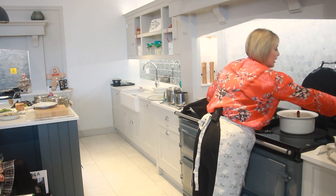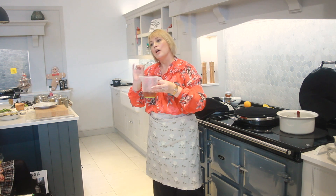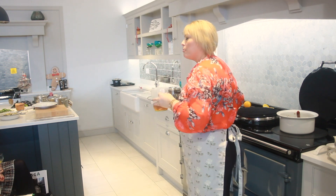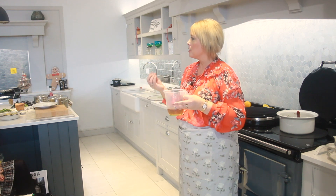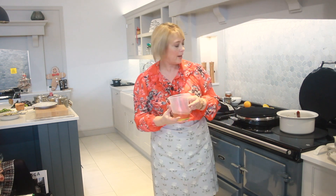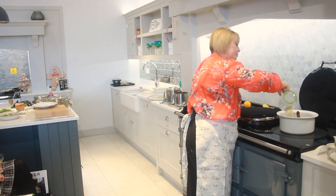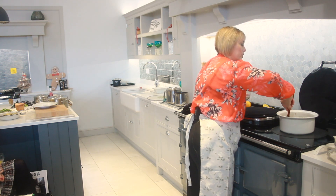Then in here I have the soaking liquid from the dried mushrooms. If you want to soak anything dried, a really good place to do it is on the enamel here in a little bowl, because that gentle heat just really helps things to absorb — don't underestimate this area. So the soaking liquor from the mushrooms and some vegetable stock as well — I'm going to pop that in now and give that a nice mix round.